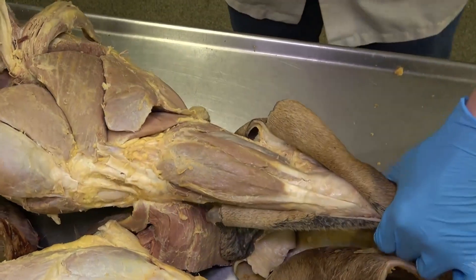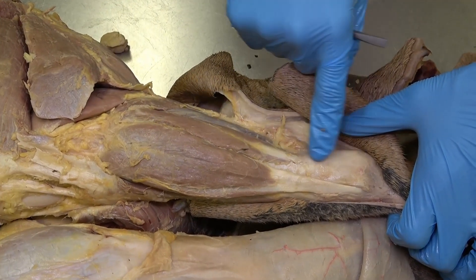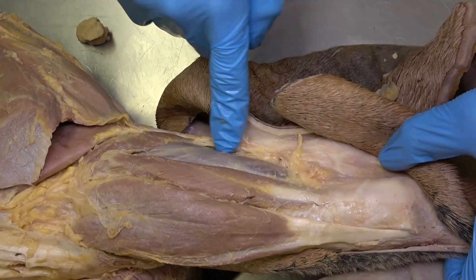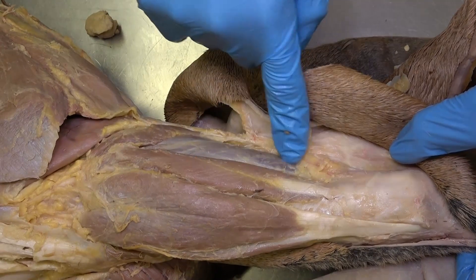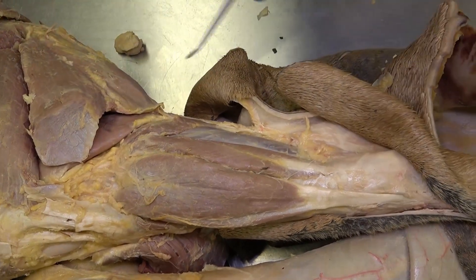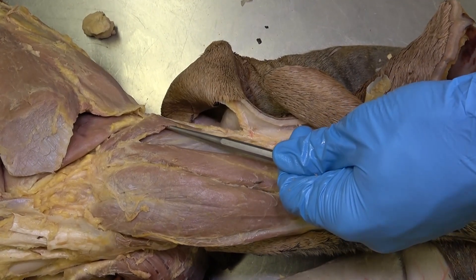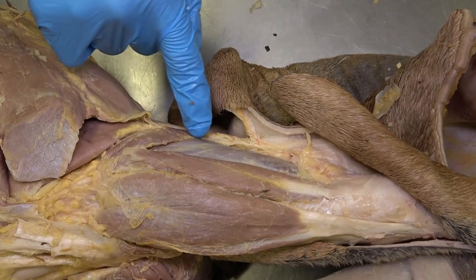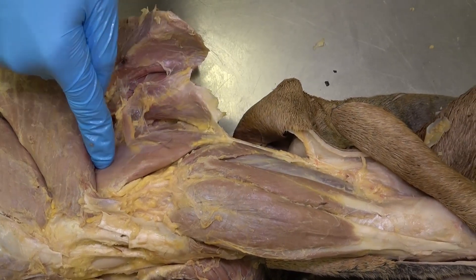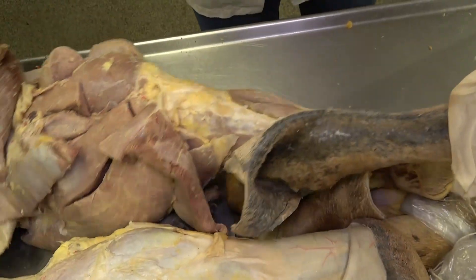Moving to the lateral aspect, we can see the lateral crural muscles, including the lateral digital extensor and just caudal to it the lateral digital flexor, which is part of the deep digital flexor muscle. This cadaver also has a very nice representation of this thin strap-like muscle on the lateral edge of the proximal crus — that's the soleus muscle — which lies right next to the lateral head of the gastrocnemius.